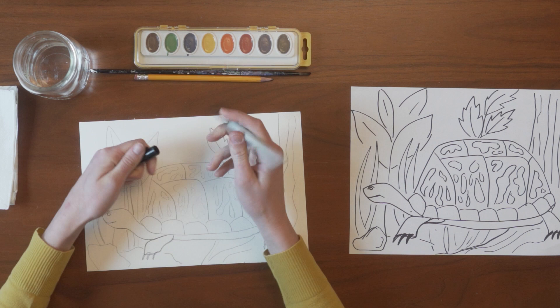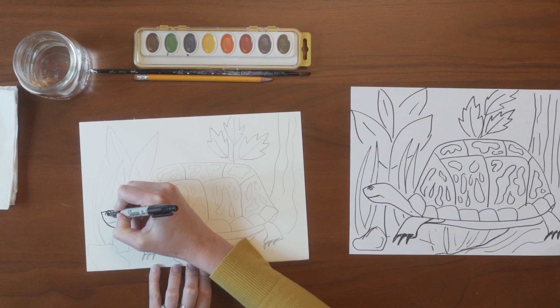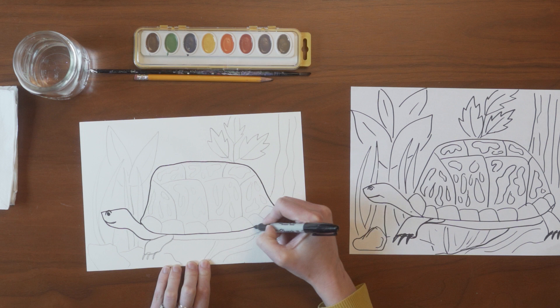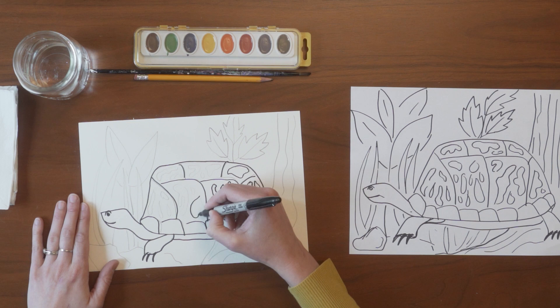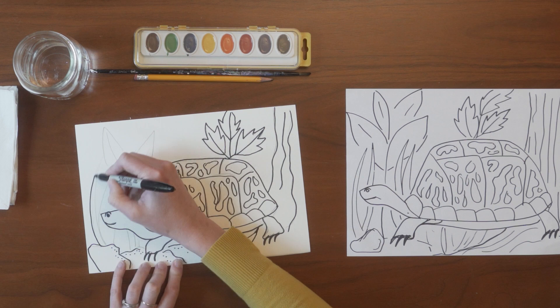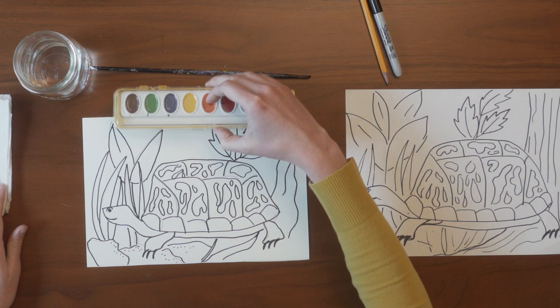Now I'm going to take my Sharpie or permanent marker and trace over all of my pencil marks. The reason I do this is so that when I go to watercolor, all of my nice pencil drawings stand out. So take your time and trace over all of your pencil marks. All right, there we go — we've traced over all our pencil drawing and now we are ready for watercolor.